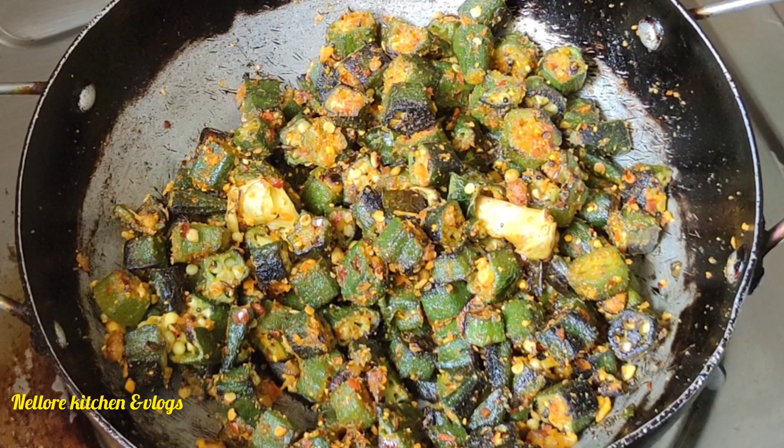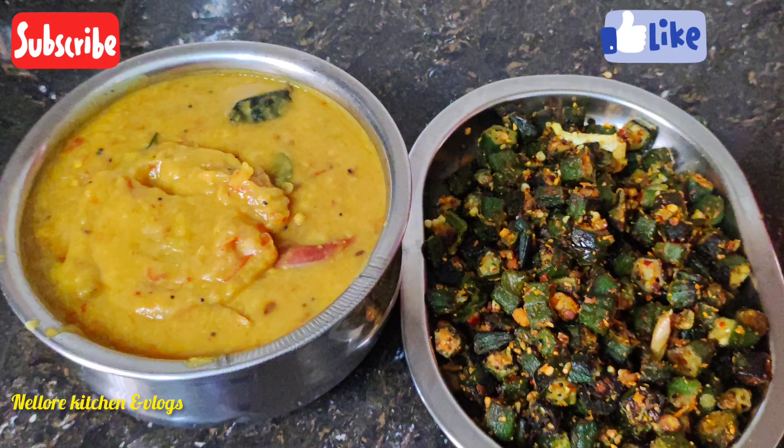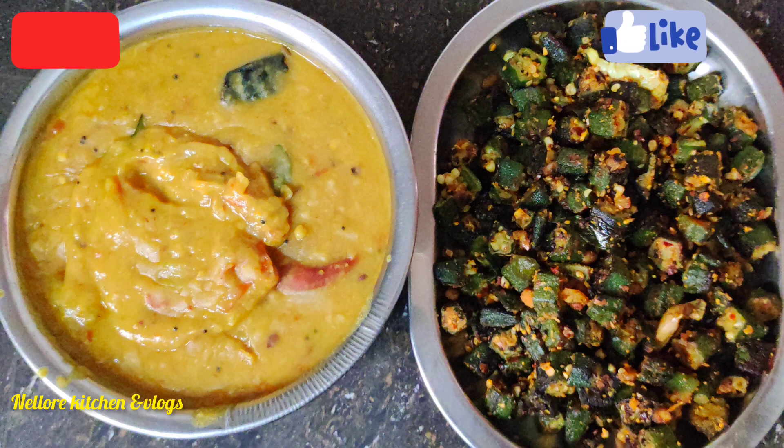If you like this recipe, please like, share and comment on this channel. If you like this channel, please subscribe to my channel. Bye!